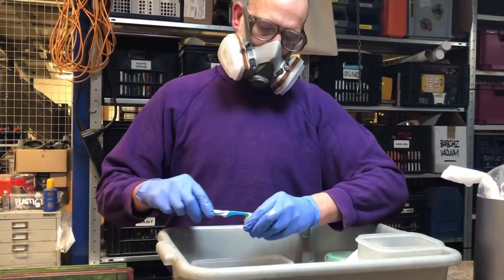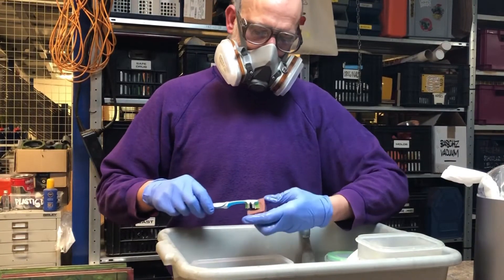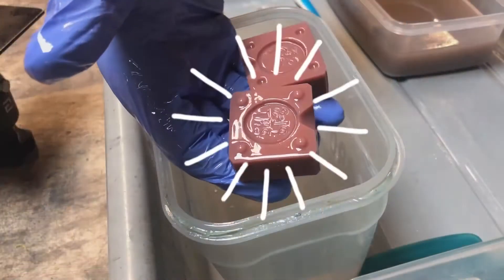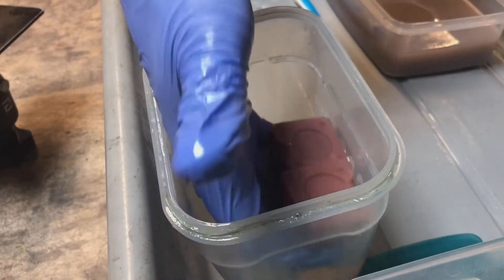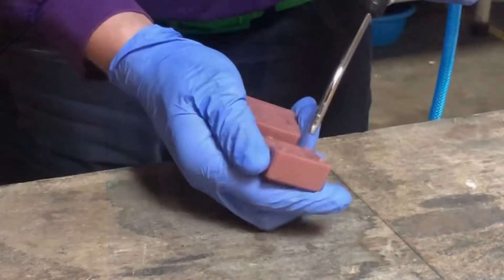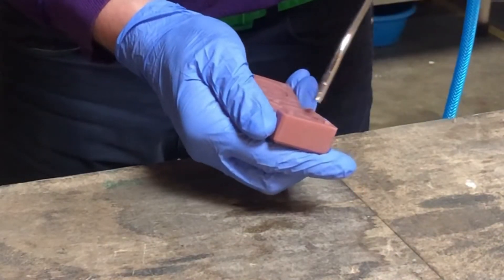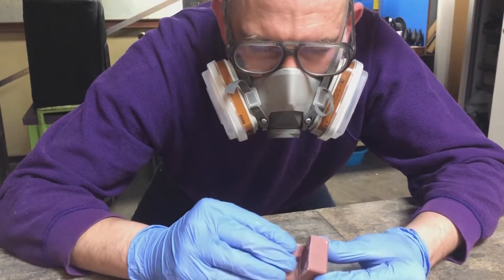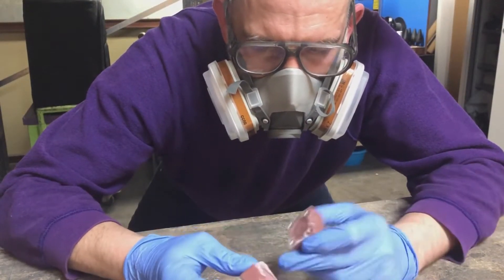One of the prints came out a bit warped but I think this is okay — it's just for this proof of concept. Clean the prints with isopropyl alcohol and blow off any excess resin. They need some forcing in place here and there because of the warping, but this is good enough for now.